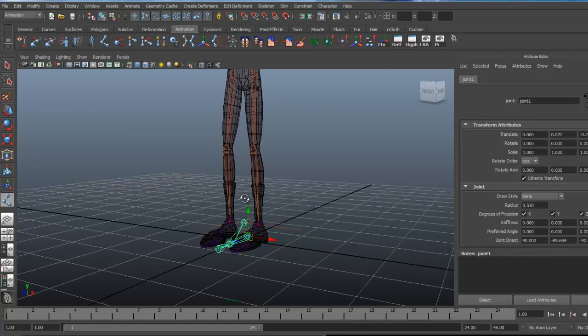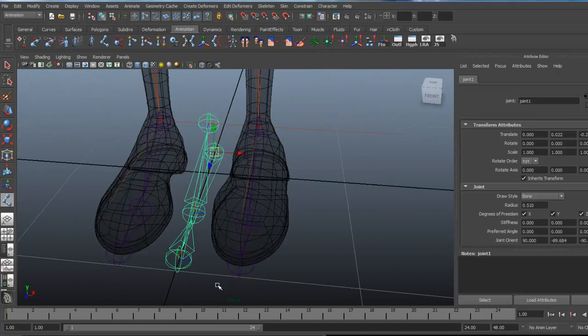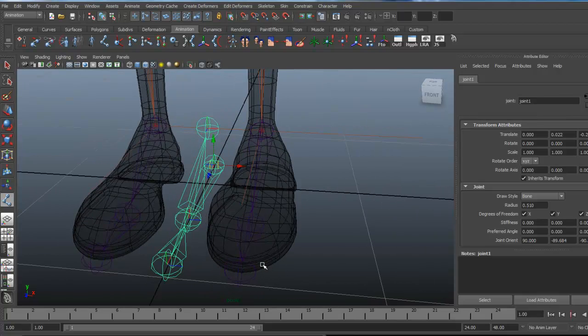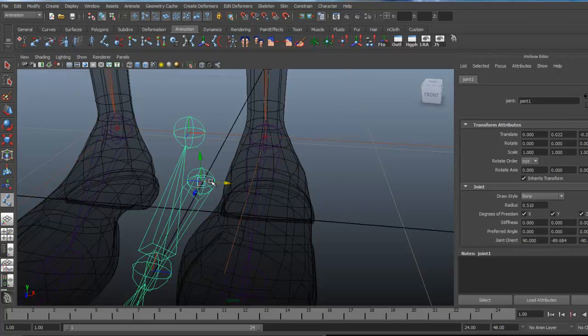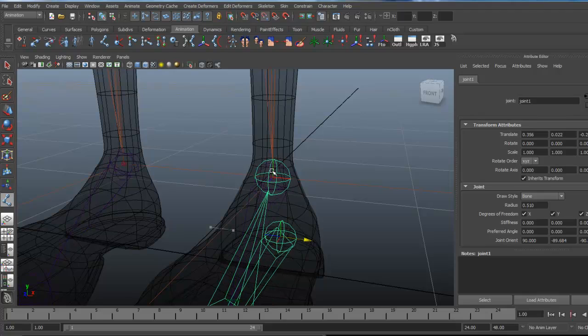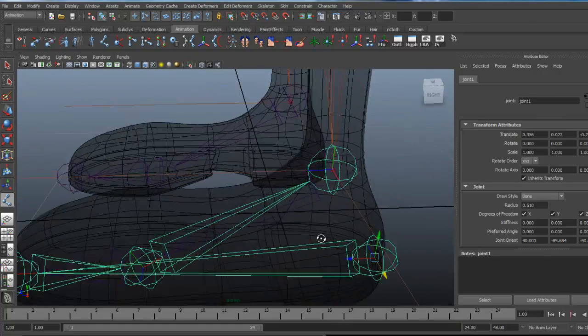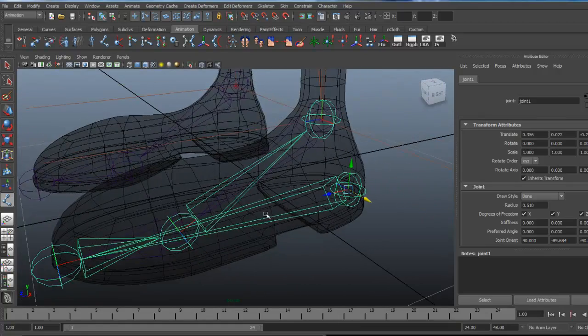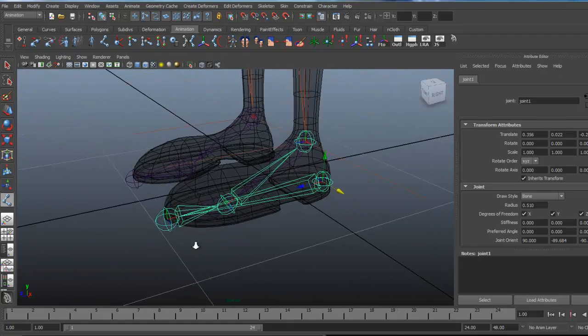Let's come out to the perspective view. The bones are in the center at the origin, so we need to move them over into place — we're going to snap them over. I'll activate the X-axis only by clicking on it so it highlights yellow, then hold down the V key and middle-mouse over the target joint to snap it into place. That looks lined up, though we'll have to fine-tune it a little — probably just slightly off. Same thing with the toe.